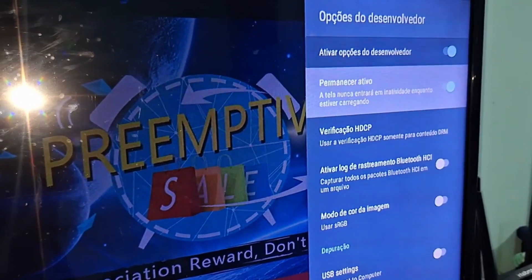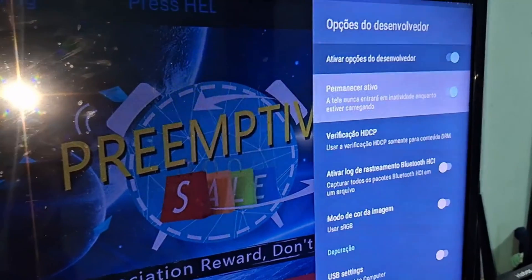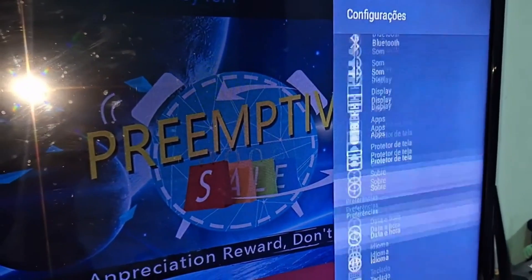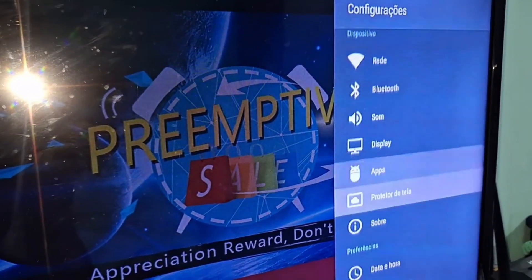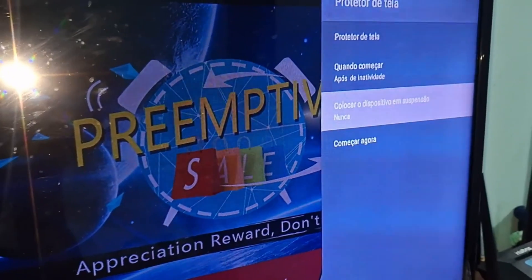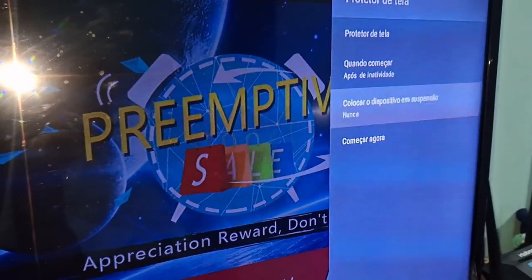Enable it, then go back to the previous screen. Here, you're going to enter Screen Saver. There will be the option 'Put Device to Sleep' — click on it and select 'Never'. You should leave this Never option selected.